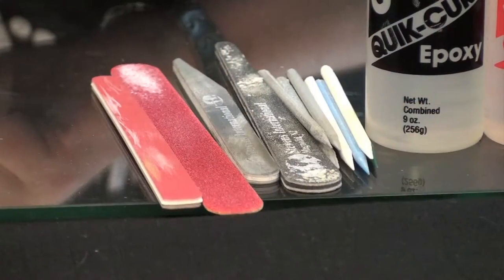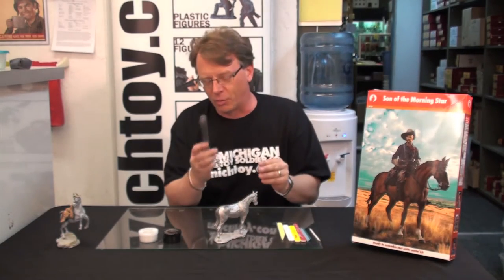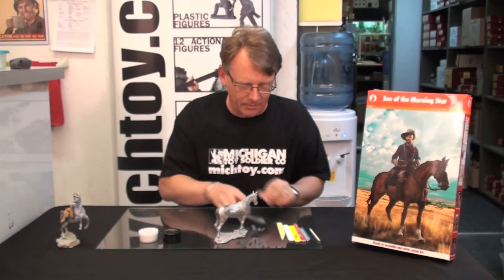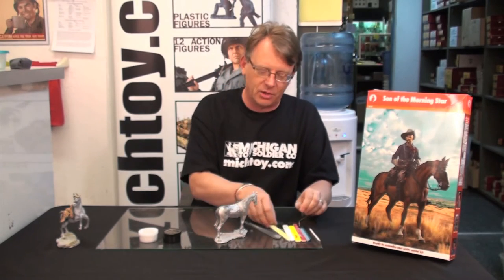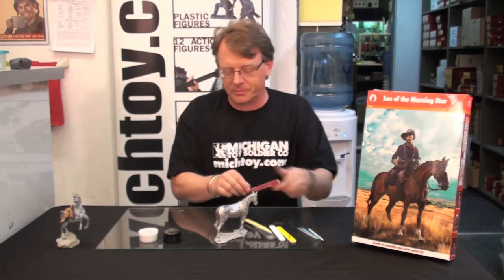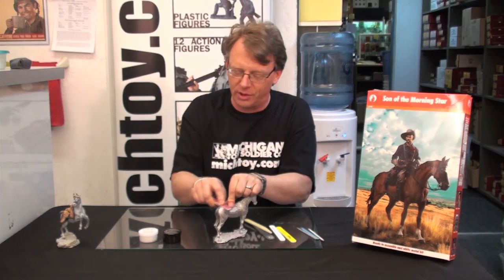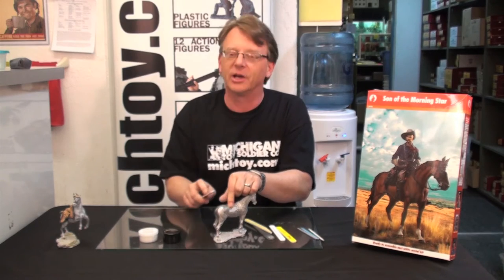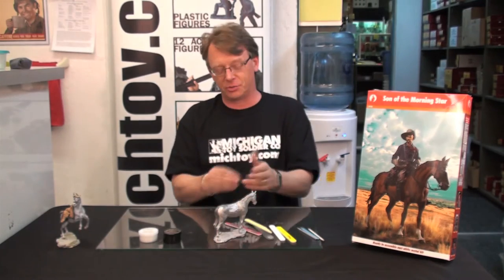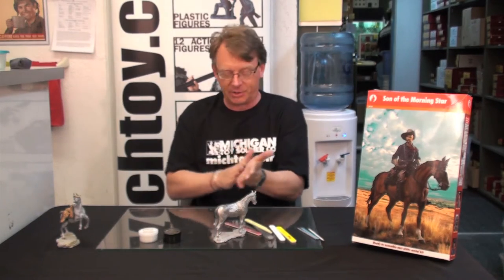Once that's dried — that takes four to five hours to really harden — we go in with a rough file and then smooth it down. We then work our way towards different levels of files until we're finally to a file that puts a nice finish on it. Take your time, make sure you remove all the scratch marks. So what I want to show today is how you actually accomplish that.